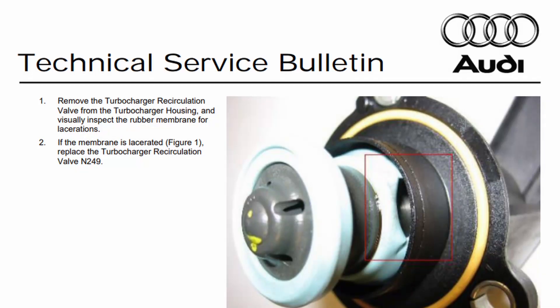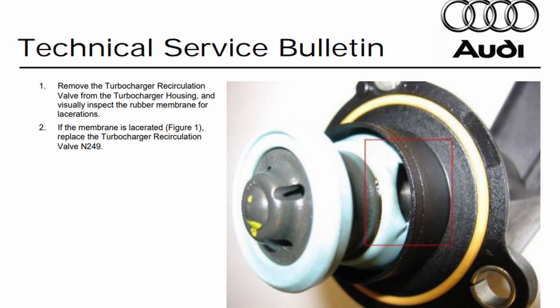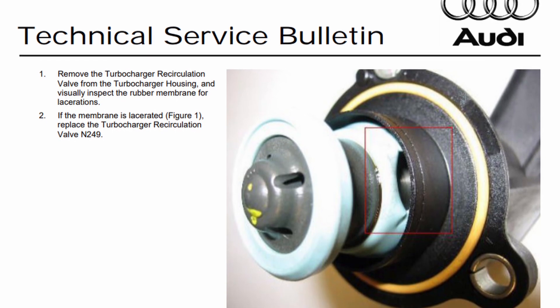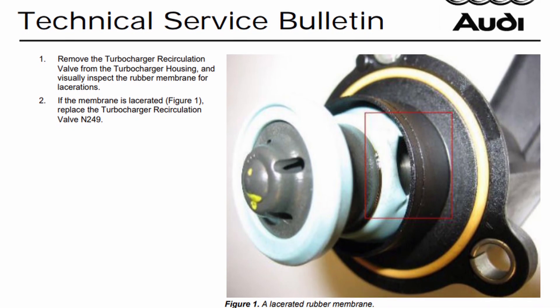There is a service bulletin for this code stating that the turbocharger recirculation valve N249 is a very common failure. So I pulled out the recirculation valve, which doesn't take long, to see if it is broken.